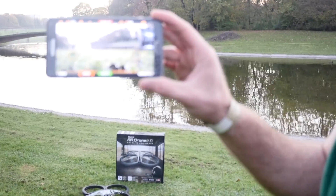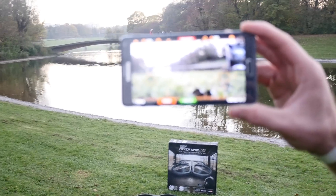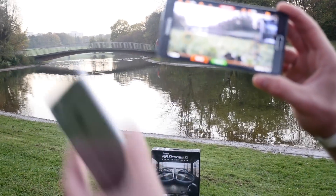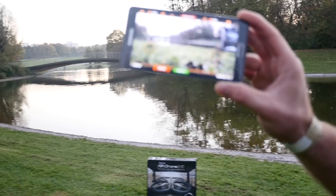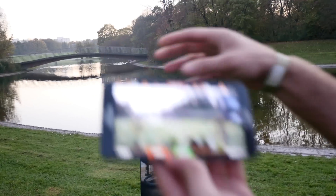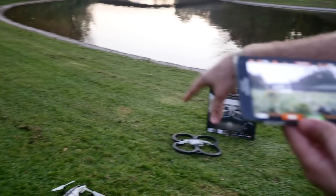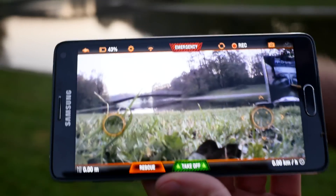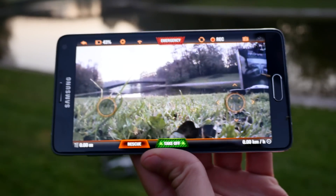I have a Samsung Galaxy Note 4 in my hand, so you can use it with any Android device — tablet or smartphone — and also with any iOS device, because those are the two operating systems that have the free app available for download. Once you connect to the device via Wi-Fi — it builds its own Wi-Fi network — you just open up the app, and you can right away hit piloting. It gives you a little tip and you can go ahead and fly around with your drone.